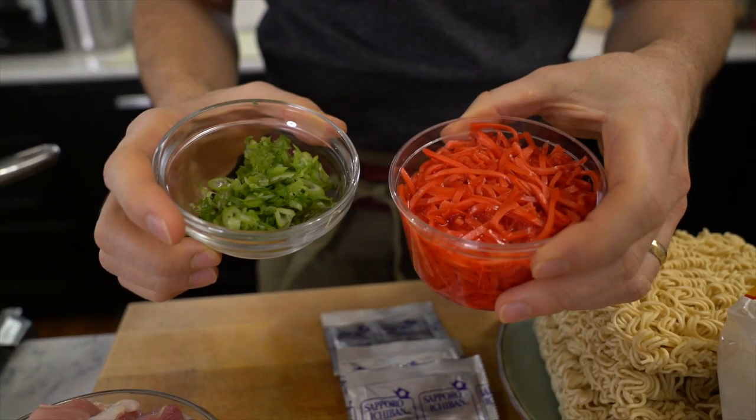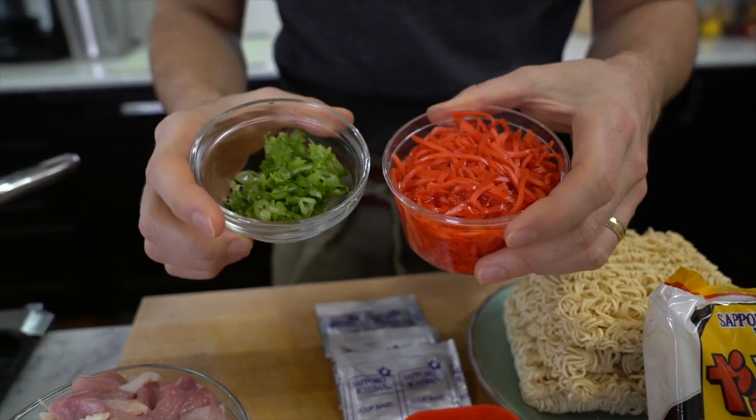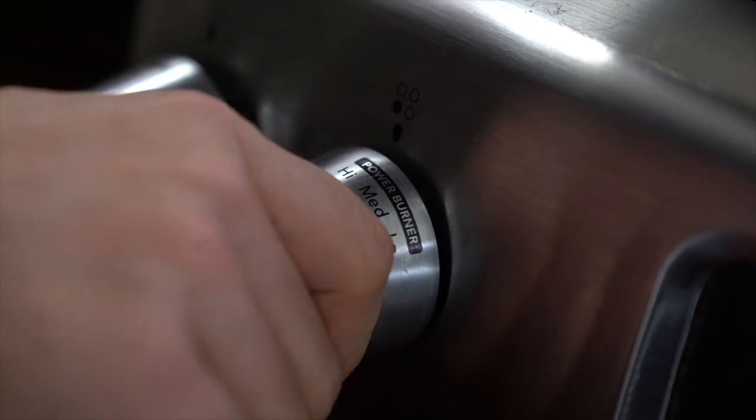Also green onions and beni shoga, which is basically pickled ginger. This is what we're going to put on last to make this taste delicious. And without further ado, let's start cooking!